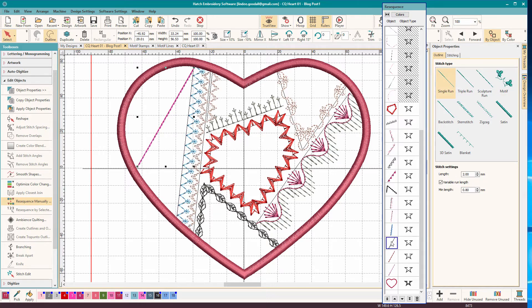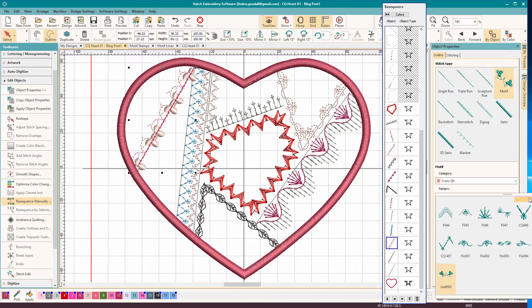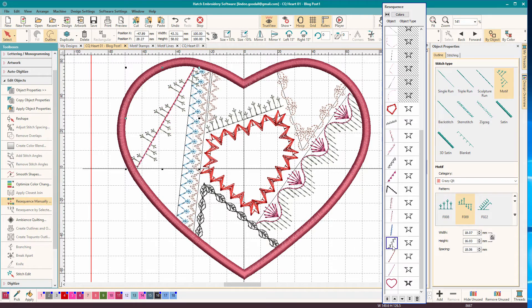This next one is another nested one, but I used a mirrored one that I created that would really easily nest. We'll go to Crazy Quilt - this is F009. For this one, I'm going to duplicate it with Control D and then mirror it, and then I'll have to pivot it into place. I've just clicked on it - when the squares are open, it means it's in pivot mode. If I click on it again, you can see how the squares are filled in - now it's in resize mode. Let's give it a color so you can see - gray on one side, pink on the other. Kind of a nice effect.